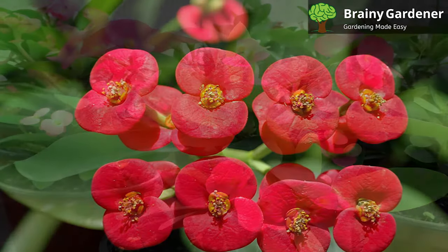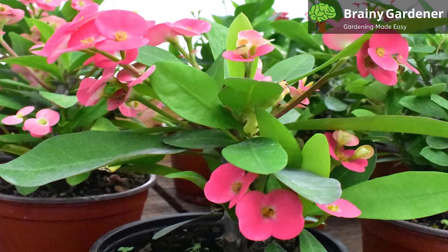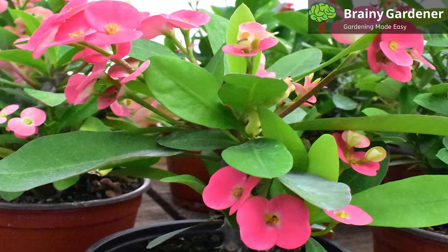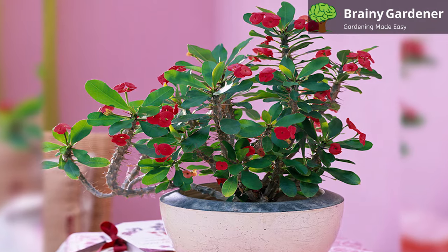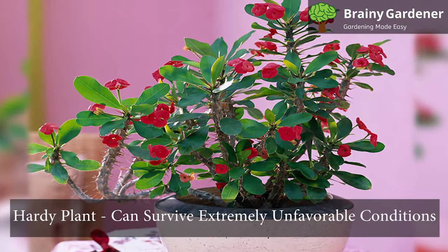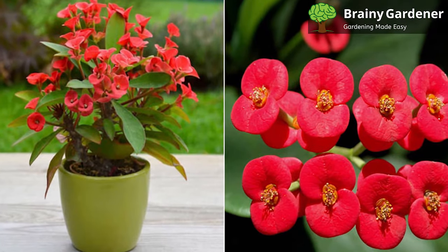The real flowers are inconspicuous but are surrounded by showy bracts varying in color. These bracts are often yellow or red and what most laymen refer to as the flowers on this plant. They bloom from spring to summer, but they can flower year-round if conditions are right. The stem is thick with sharp black spikes about an inch long. It is a hardy plant and can survive extremely unfavorable conditions and still come out looking lush and colorful.